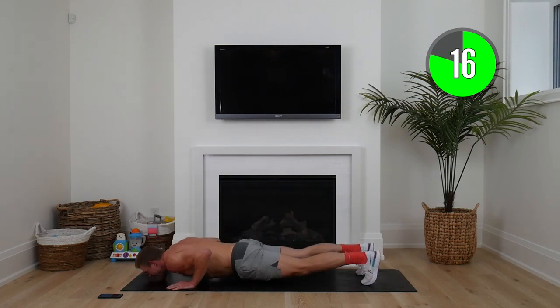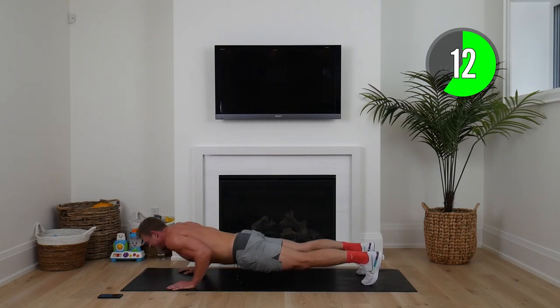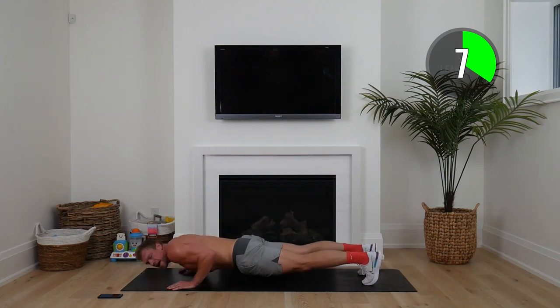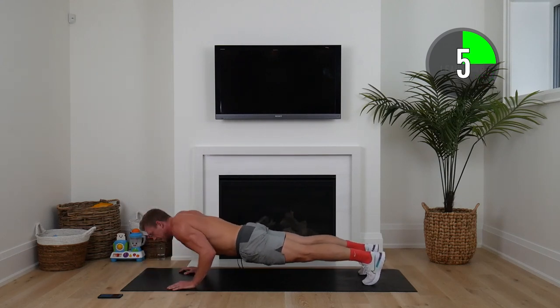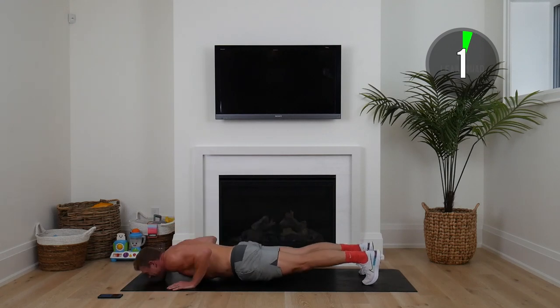Just focus on yourself, one rep at a time. Elbows in nice and tight. Eight seconds to go. Can you do one more rep?